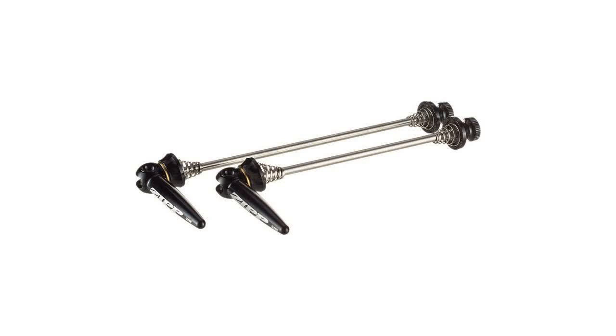Zipp Stainless Steel Aero Quick Release Skewer Pair. A new set of Zipp wheels wouldn't be complete without a matching pair of Zipp Aero Stainless Steel skewers. While Zipp skewers have historically been some of our best sellers, even for other brand wheels, Zipp just redesigned theirs.